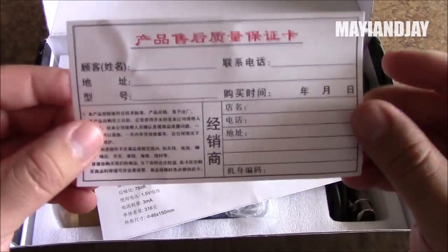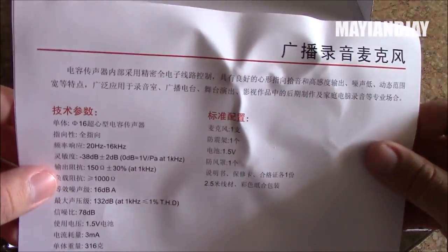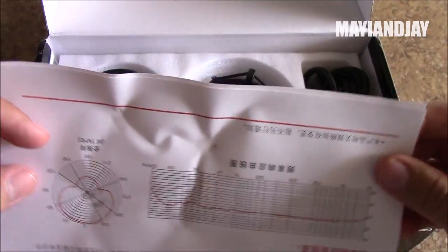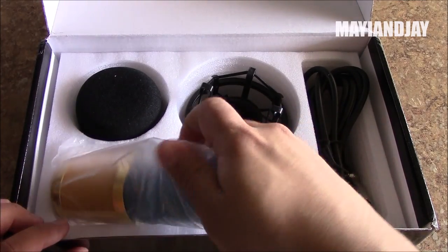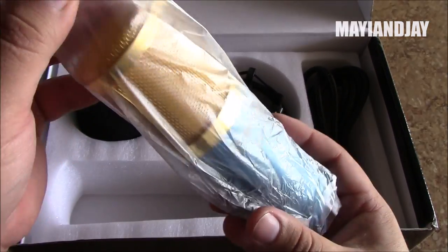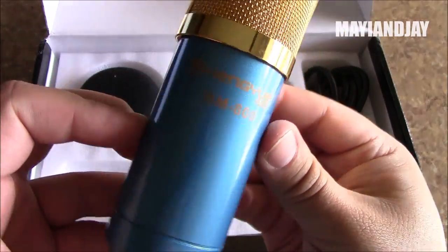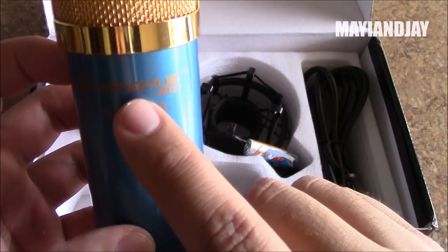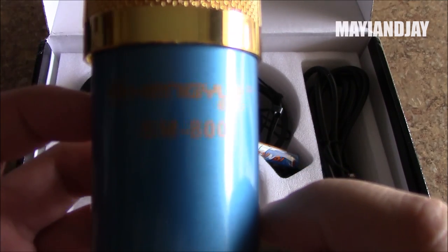Inside we have Chinese warranty cards, a registration card for the warranty, and a certificate confirming the sound quality of the microphone — I can't wait to test it and see if that's actually true. Here we have the microphone itself, and I love the combination of blue and gold — it looks very fancy. The model is BM800 and the brand is Henggyu, I'm not sure how you pronounce that.